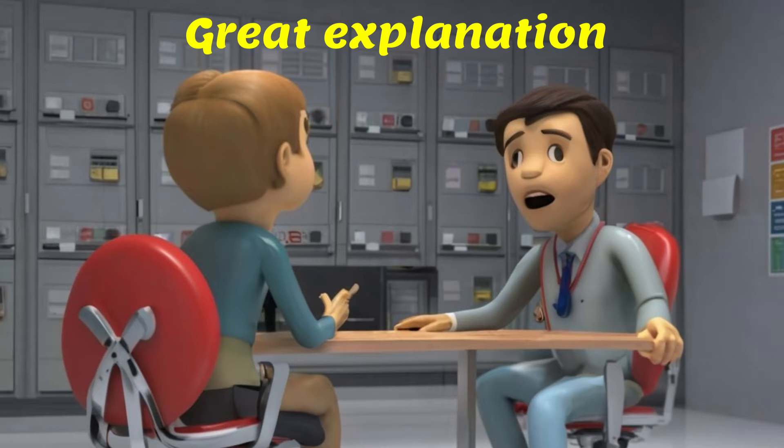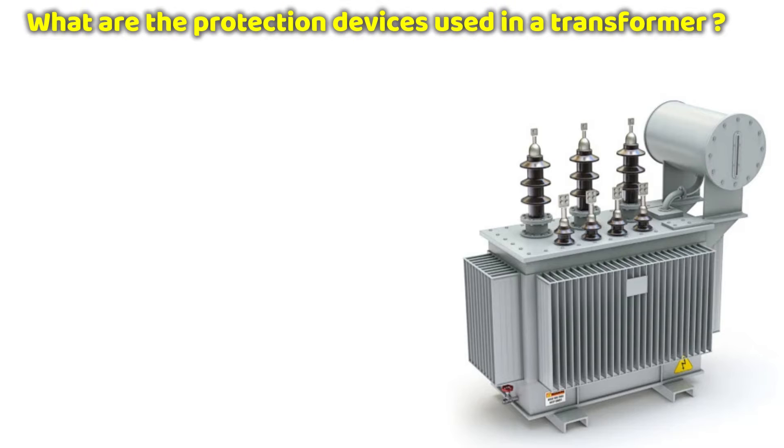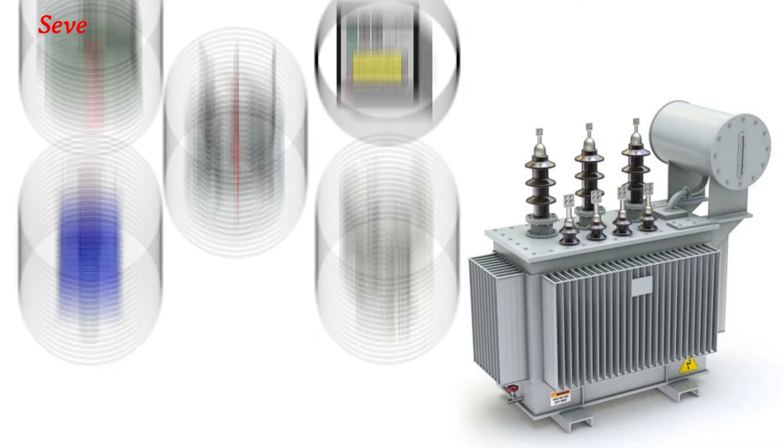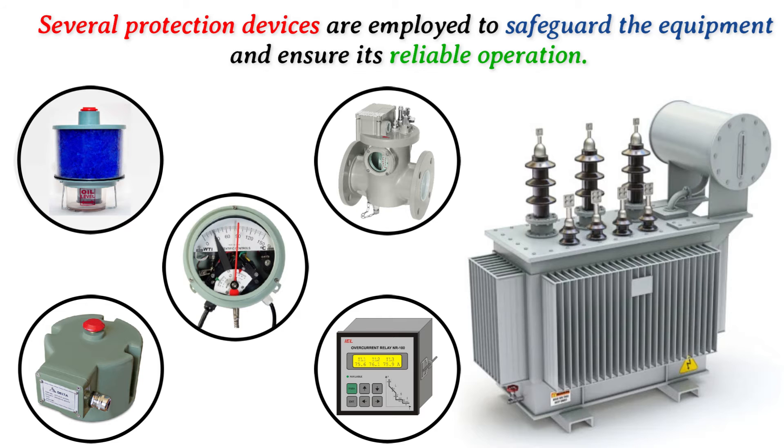Great explanation. Now moving on to the next question. What are the protection devices used in the transformer? In transformers, several protection devices are employed to safeguard the equipment and ensure its reliable operation.